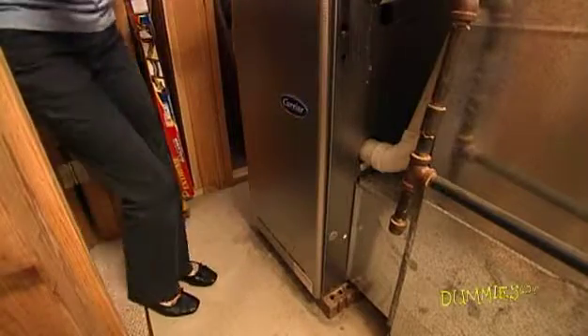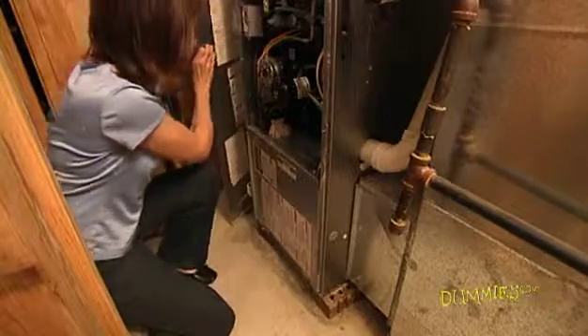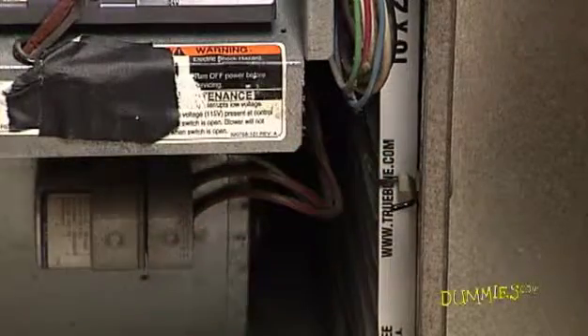Be sure to change your furnace filters. Your filter may be located behind some type of base plate or cover, but removing the cover and the filter should be easy. Furnace filters stop allergens like dust from entering your home and circulating around your house. Clogged filters force the machinery to work harder, so changing filters every month or so is definitely cheaper than paying the extra power bill.